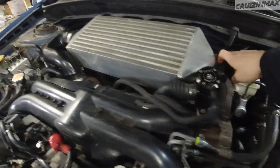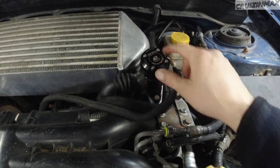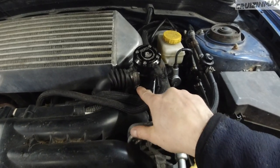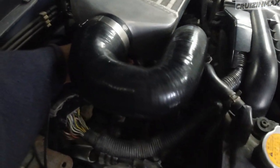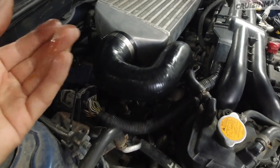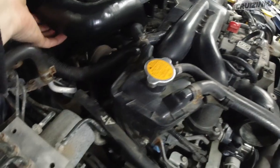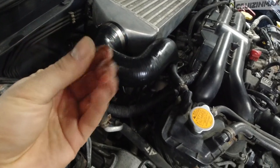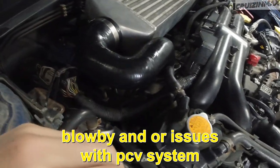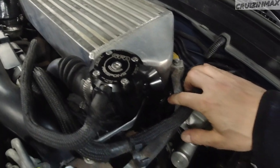Next we're going to remove the intercooler — this should be easy enough. One bolt, 12mm here, another 12mm on the other side. I'm going to remove this hose, the blow-off valve, and the 8mm here. I want to save this gasket. Wait — why is this oily? We've got oil — that's interesting. It's probably coming out of the intercooler. I guess it's a good thing we're replacing the engine.